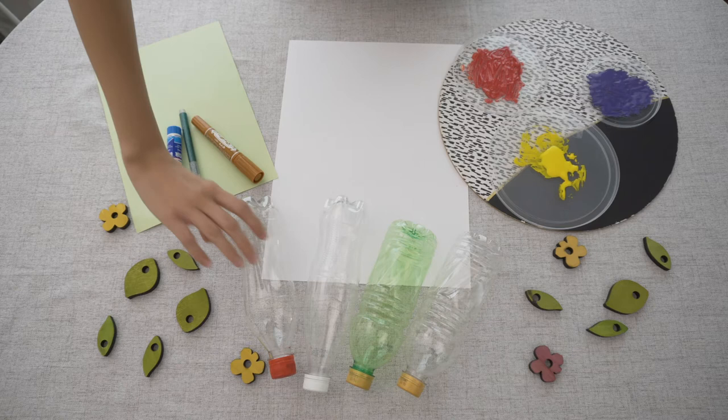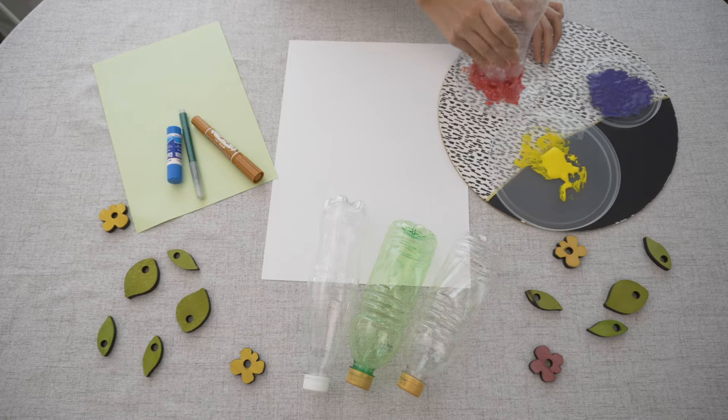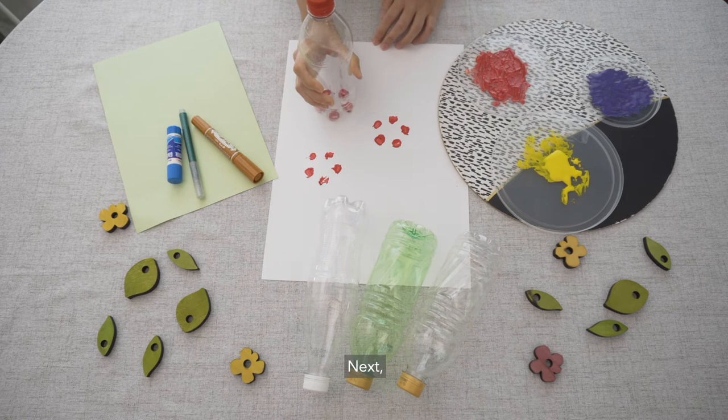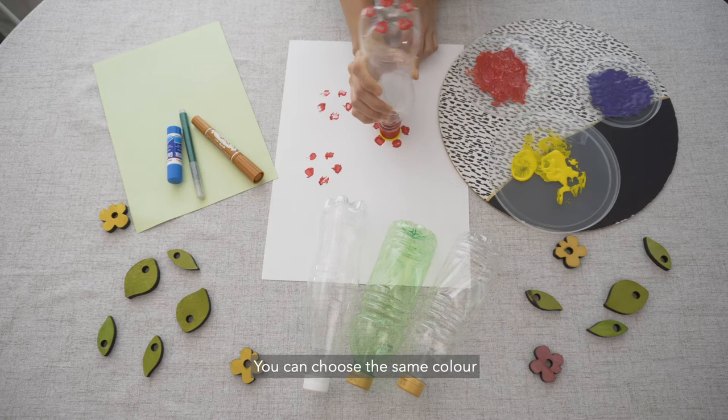Take your water bottle and dip the base in some paint. Press down really hard so that the shape can be seen clearly. Here are your flower petals. You can stamp as many flower petals as you want. Next, we will complete the flower by stamping in the middle of the petals. We will use the top of the bottle to do this. You can choose the same colour or a contrasting colour — I chose yellow.